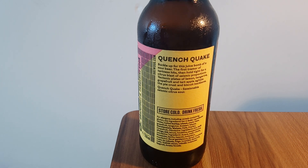There's a wall of text — I'll read it out. It says: 'Buckle up for this juice bomb of a sour beer. The first tremor of tartness hits, then hold tight for a citrus blast of seismic proportions. Tectonic plates of lemon, tangerine, grapefruit and tart apple agitate the pie crust and biscuit backbone. Then it ends on the tongue twister of Quench Quake — sessionable seismic citrus sour.' So this is where they get their reputation from for being a bit pretentious.